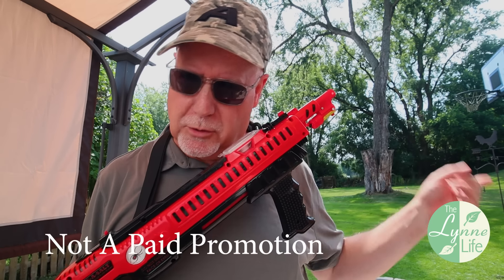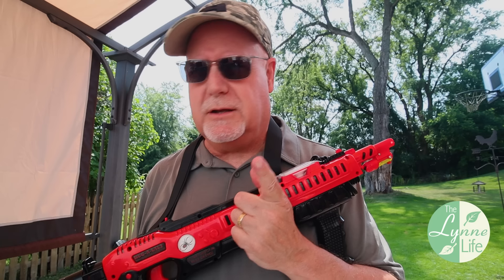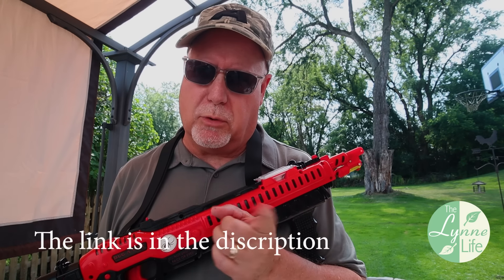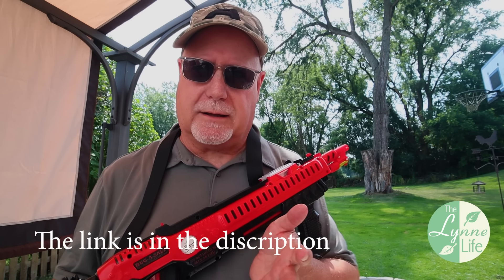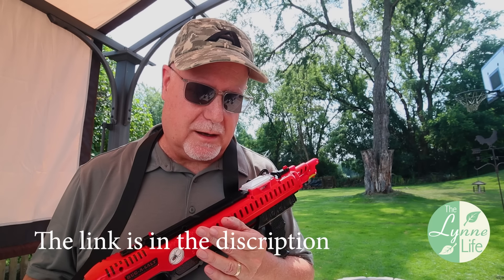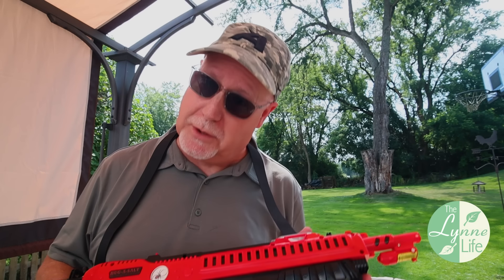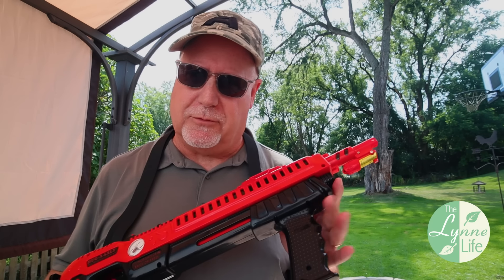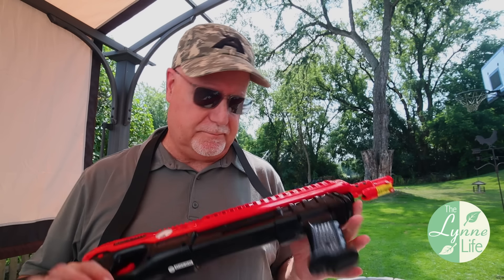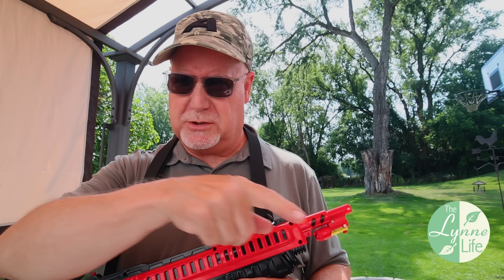I've set up some aluminum foil over there like I did in my other video. If you want to see the video I did a little over three years ago about the 3.0, it was very well received — well over a hundred thousand views. A lot of Bug Assault guns have been sold as a result of my review; people tell me all the time, 'Thanks for the review, I just bought mine.' I even saw it on the Bug Assault website, which is linked below.